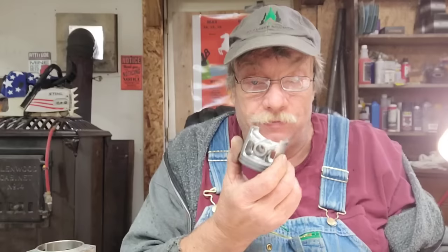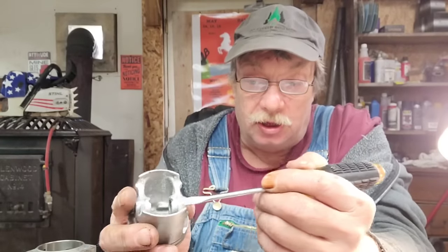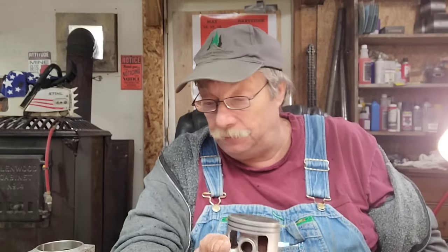I have both windows on both sides done. I've deburred, rounded my edges, got rid of the flashing in the center, and got rid of the flashing across here on both sides. These are all stress risers. I will heat treat this piston but I'm not done with it yet. What I need to do now is know exactly what my opening is going to be for my lower transfers, and then I can set up a little more primary transfer.